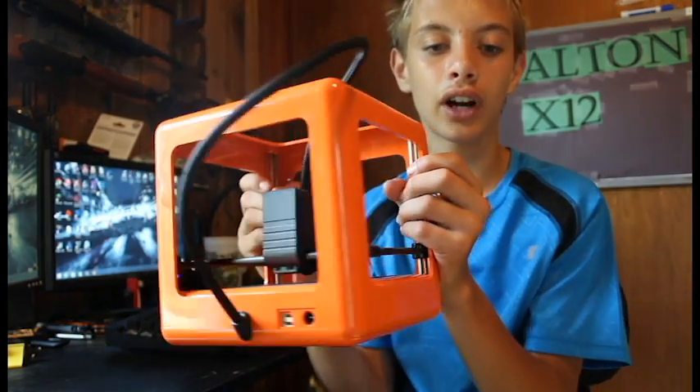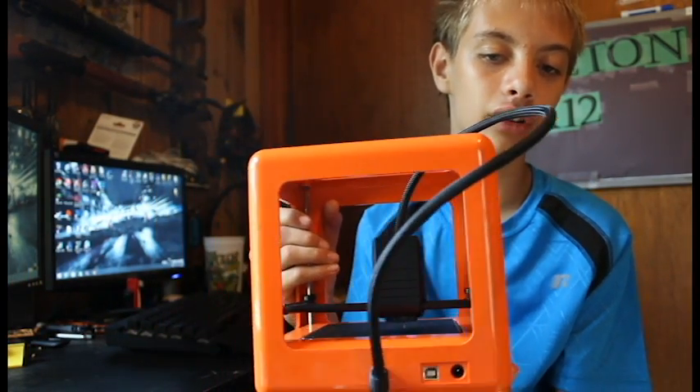Now, this printer weighs about 6 pounds — it's very, very light. You can see it has your power and your USB back here. It is not a standalone printer; it always has to be plugged into your computer at all times.